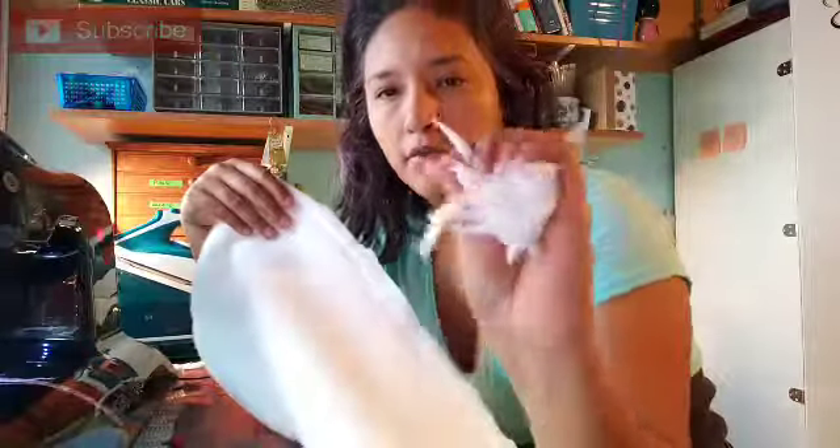And remember, all of your Vs — you want to save them, because you're going to use them for inside your pillow. Now you can flip it around. Here's your little opening where you made it, and you want to go in between the two cottons.